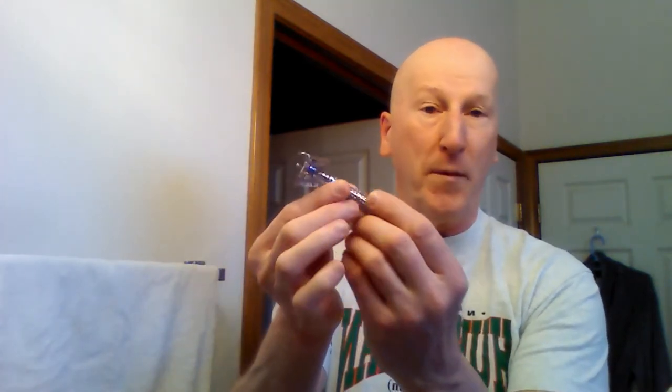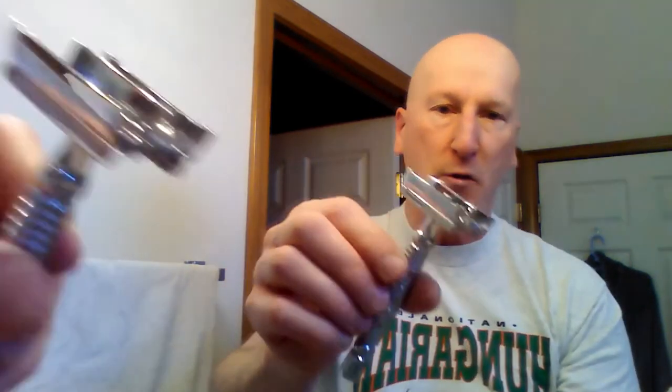I love this razor. It's twist to open, and it's got this beautiful gripping knurling on the handle. It gives you a great grip. It's got nice heft and weight, terrific balance, and it's twist to open so it's easy to load a blade.